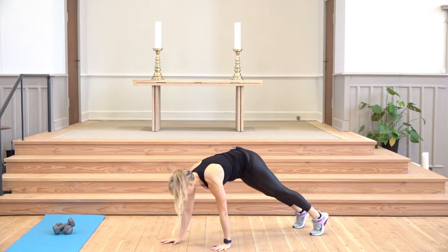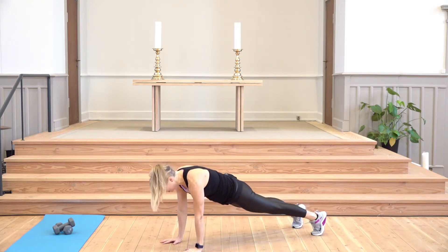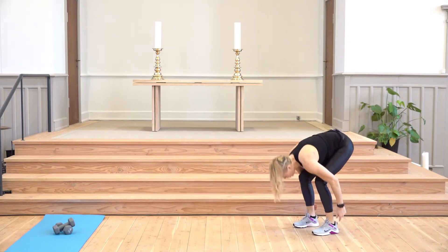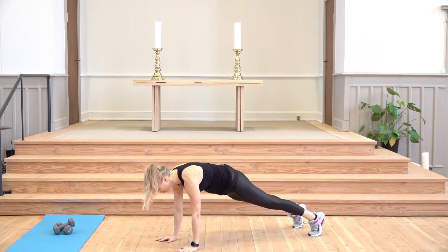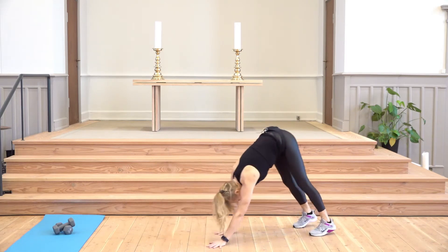Walk your hands forward, stop when elbows and shoulders are aligned, stay there, navel in, and then walk your hands back to your feet — your heel kind of reaches down — stand up, lift your hands, and let's repeat. Make sure you don't lean too low here, really engaging your core, and then walk your hands back.